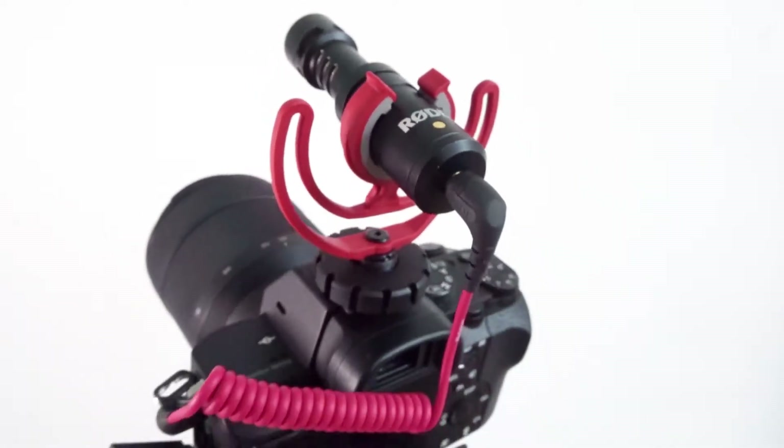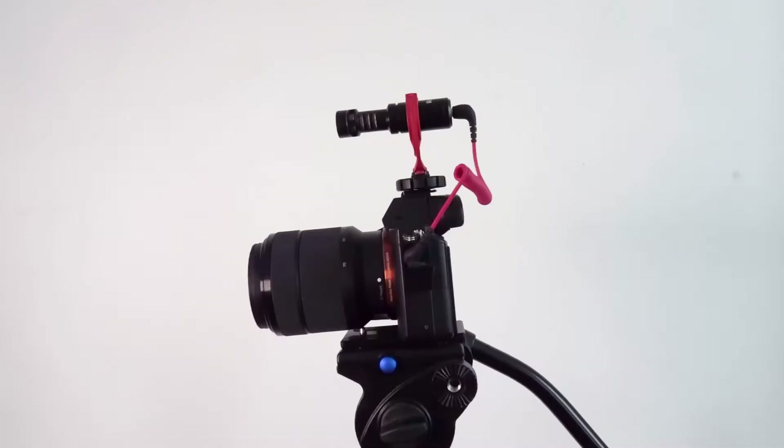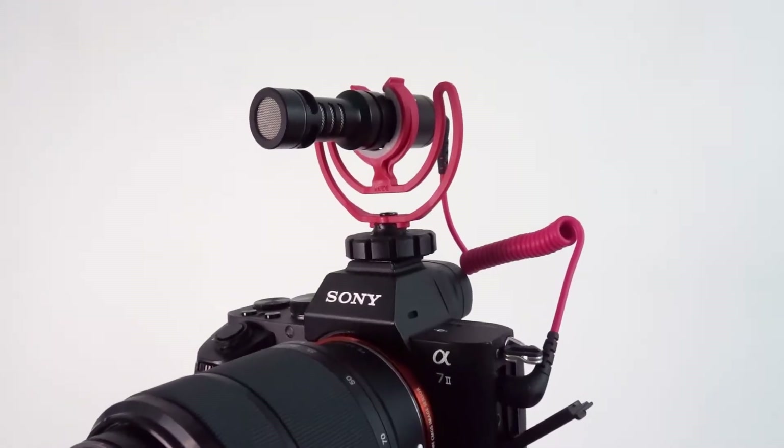Here are a few things you should know before the test footage. There is no battery or charging required at all — this is absolutely amazing because most microphones out there either have a battery or a charger port. I already have loads of batteries in my kit for cameras, lights, mics, etc., so having something with no battery or charger to keep track of and haul around is amazing. You also don't have to worry about the battery running out mid-film and losing sound.